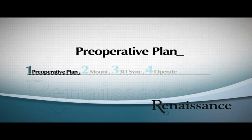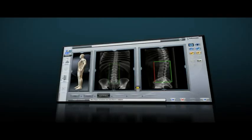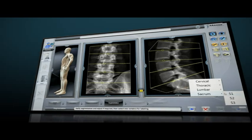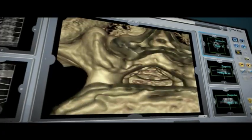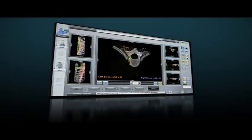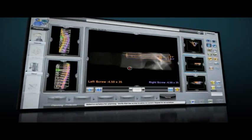The first step of a Renaissance procedure starts before entering the operating room with preoperative planning on a computer. The patient's CT scan is uploaded to Renaissance's advanced software to create a detailed 3D model of the patient's spine. This enables you to accurately visualize the patient's spinal condition and plan the ideal customized surgery in a virtual 3D environment.